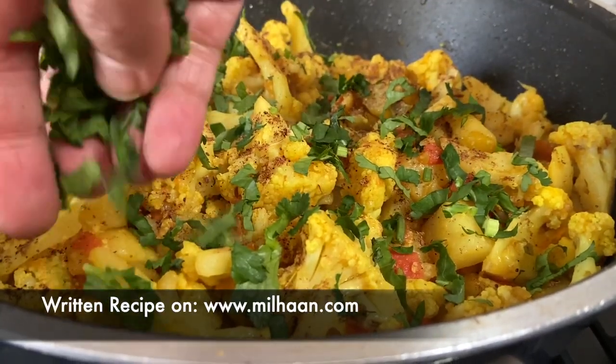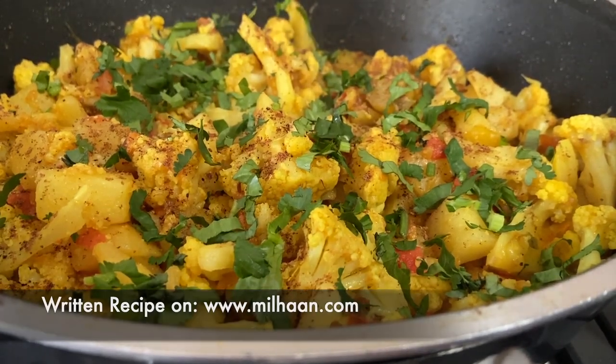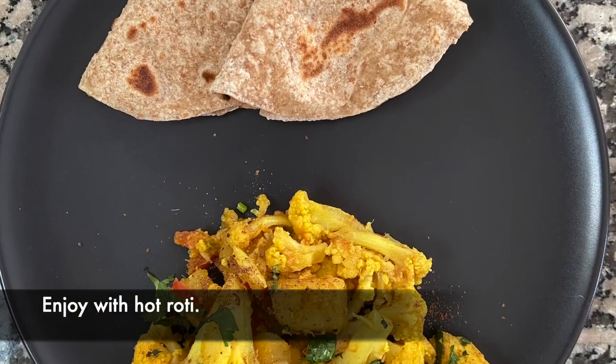I hope you all enjoyed watching this video and I hope to see you soon for some more cooking inspiration. Don't forget to give me a thumbs up and subscribe to my channel.